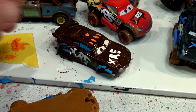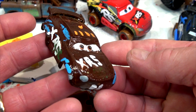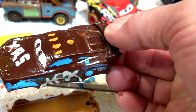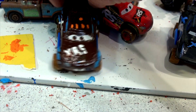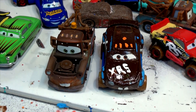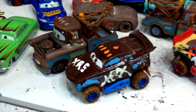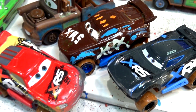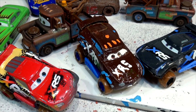Here we are the next day — XRS Mater is ready to be reassembled onto the chassis. It came out pretty good! I came back and fixed up the X, moved the 95 that was for Lightning McQueen, and fixed the white spot in the back. Let's put the body back on the shell — here we go, XRS Mater off-road 4x4. There's Mater and there's XRS Mater — what do you think? Leave a comment and let me know if you want me to keep it or paint it as something else. Now we have Mater, XRS Mater, XRS Jackson Storm, and XRS Lightning McQueen. If you liked this video, hit the comments, and give me some suggestions for what to do next — thanks for watching!